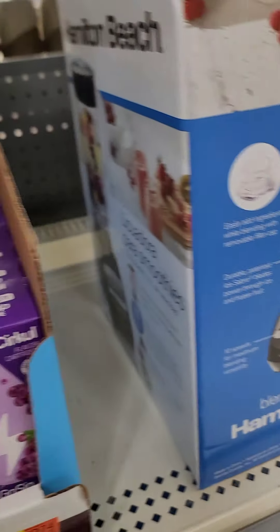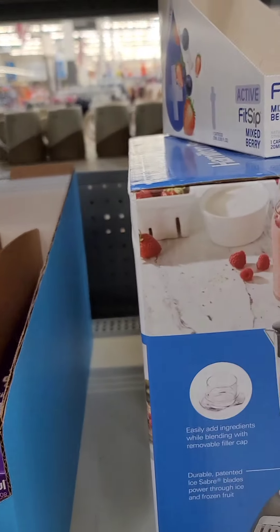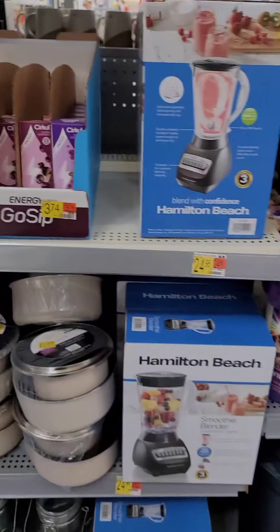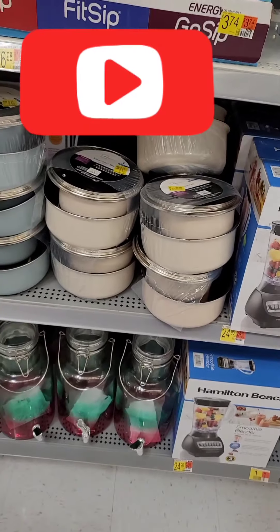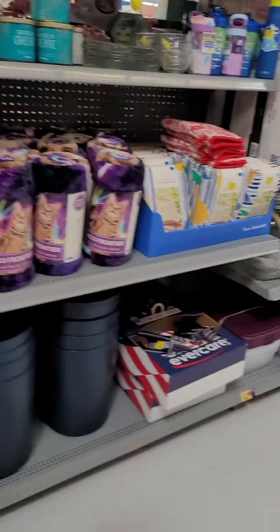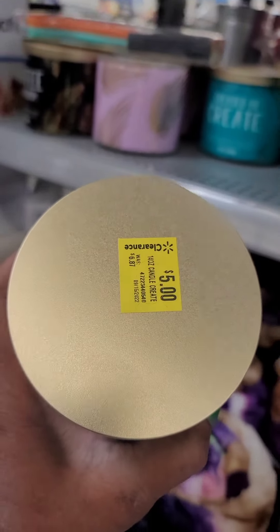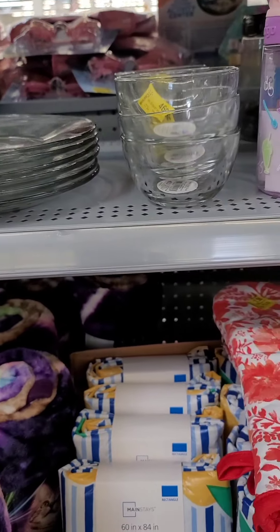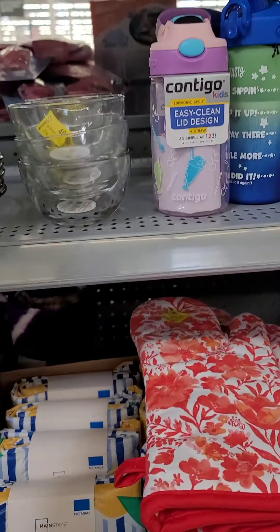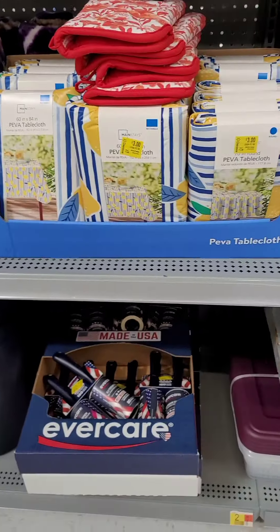Let me show y'all what else they got on sale here. These Leeks Berries are a dollar — I can't let these go. They got pots and pans for the new starter for $8. They got little blenders for $24. For those of you who like candles, they got the three-wick candles for $5. And look at these cute little glass plates for $0.39, and little bowls for $0.46. Tablecloths for $3.